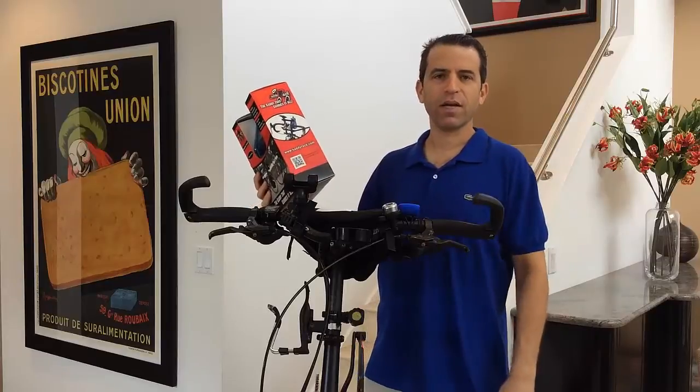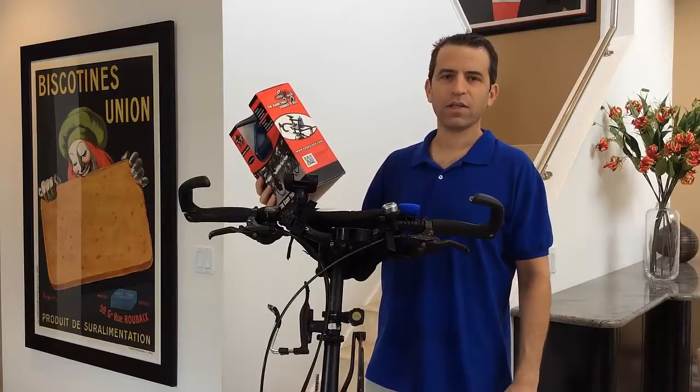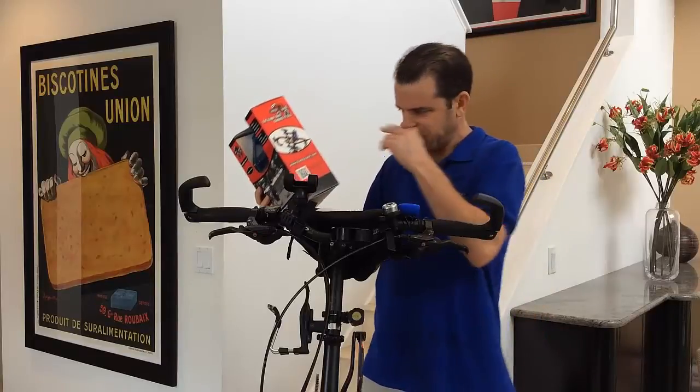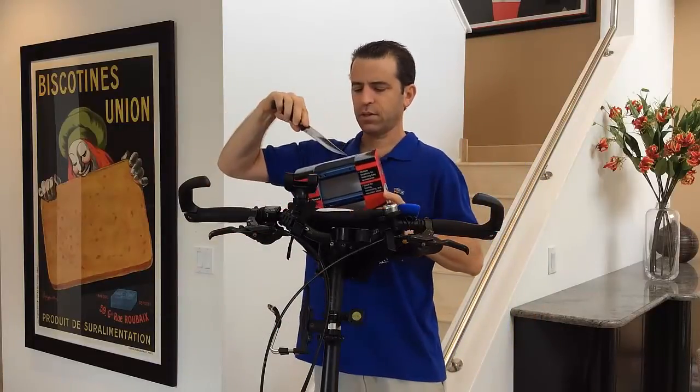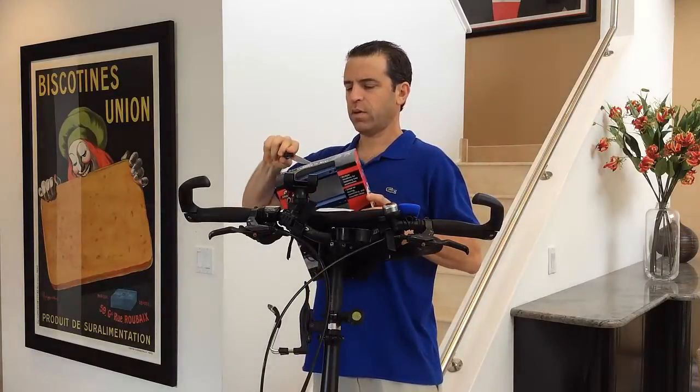I'm going to have to clear my handlebars, put it on, and we'll see how it works. Let's get the packaging open and go ahead and cut this open.